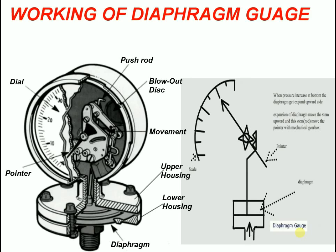Since the diaphragm gauge does not use a fluid-actuated system, the effects of temperature are reduced, it is easy to service, and it delivers exceptional accuracy in low-pressure and vacuum applications.